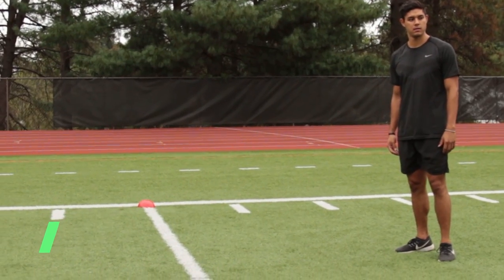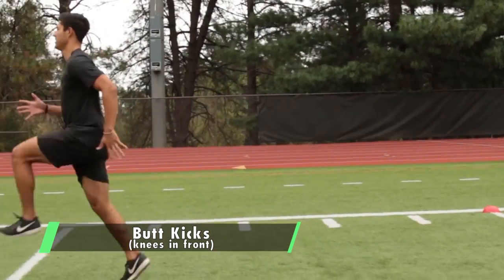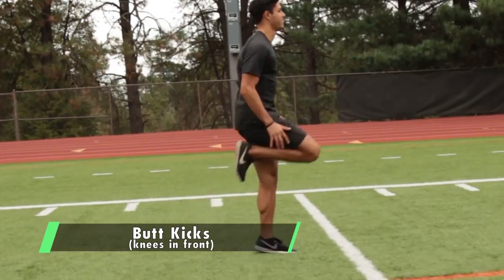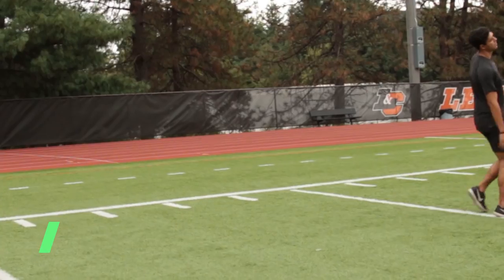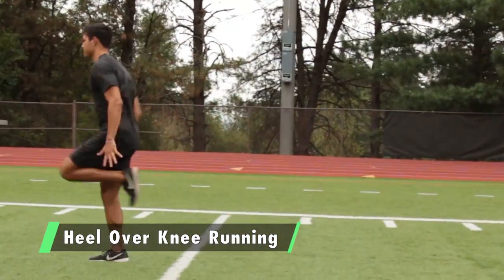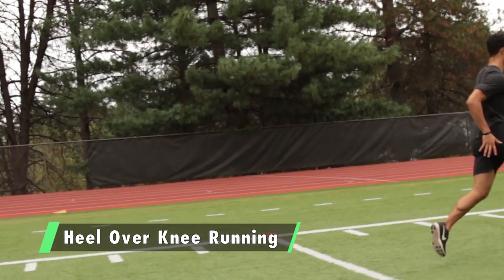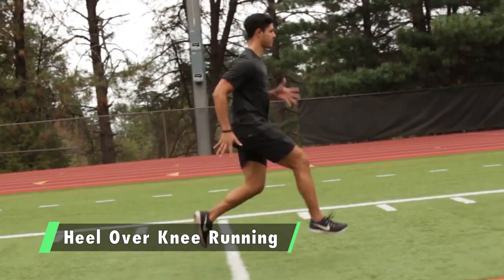Now we move into the speed drill portion of the warm-up. Start with butt kicks, knees in front. Next is heel over knee running — focus on good forward lean like you're looking over the edge of a cliff. It combines the concepts of high knees and butt kicks, but you cycle your foot up and over your opposite knee — big circles with your foot. Do that down and back.